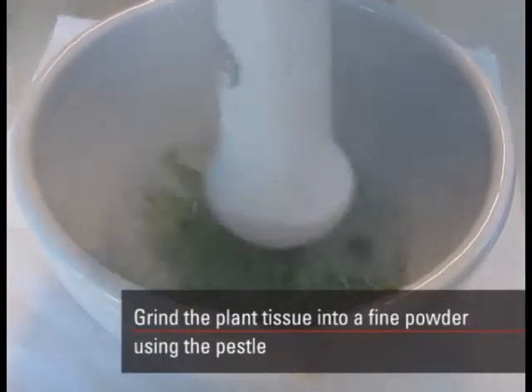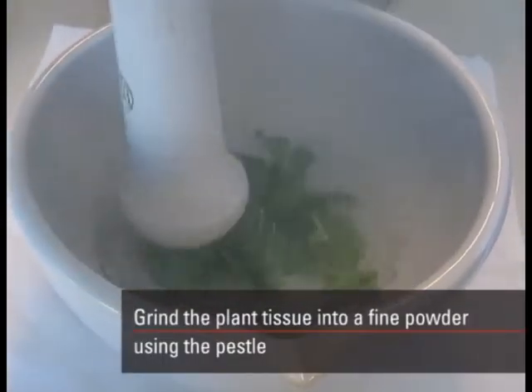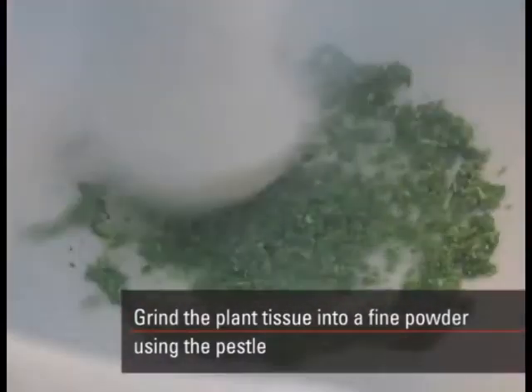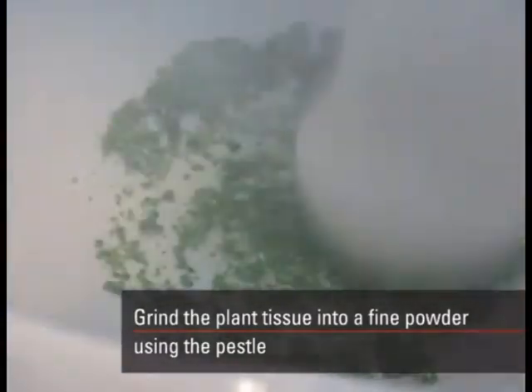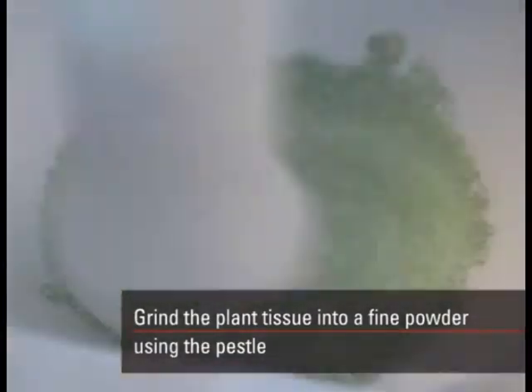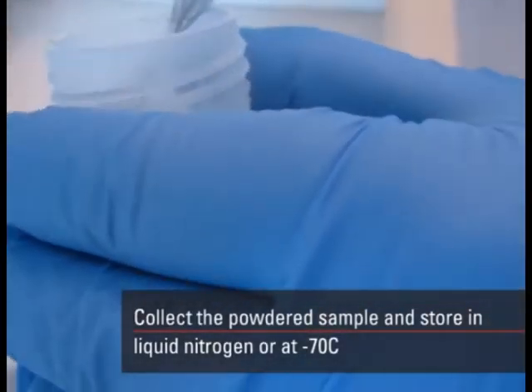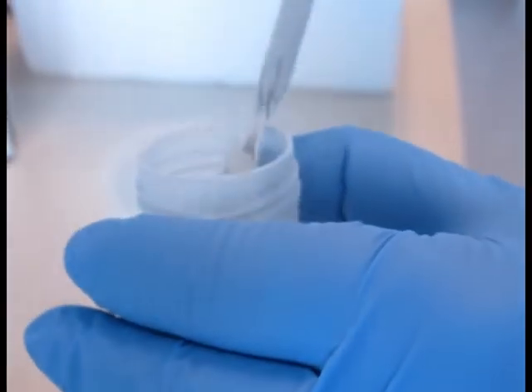Grind the plant tissue into a fine powder using the pestle. Collect the powdered sample and store in liquid nitrogen or at minus 70 degrees Celsius.